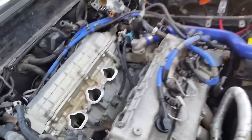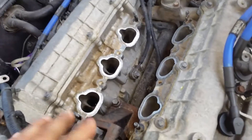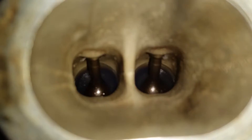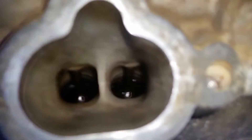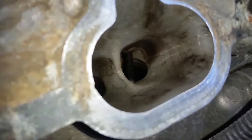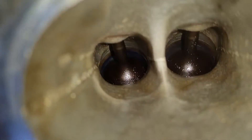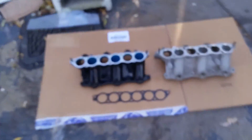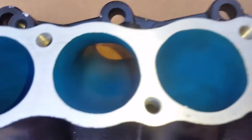Alright, I removed the upper and lower intake manifold, the fuel rail, the throttle body, and the intake. I'm pretty happy about it. I'm gonna clean up a little bit to remove any buildup. So here's my lower intake manifold — the ported and polished one.